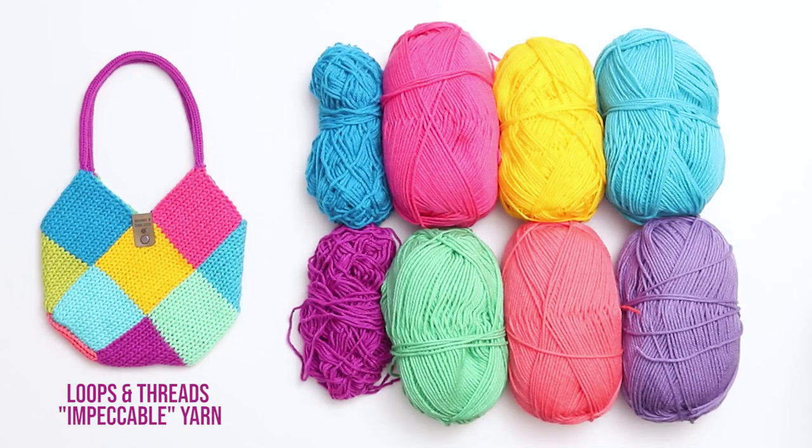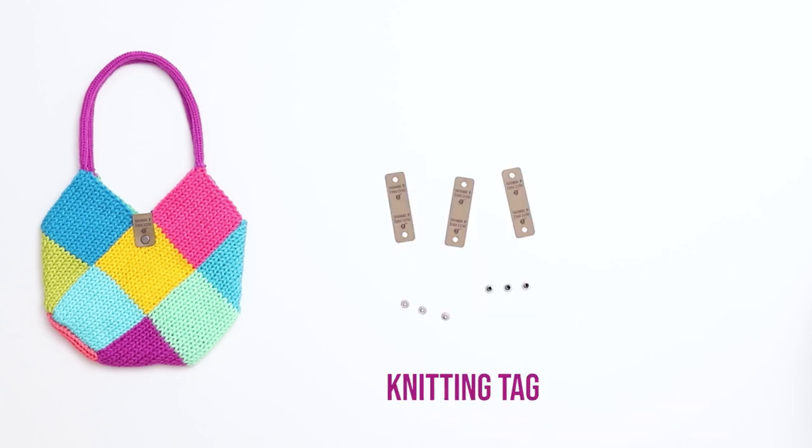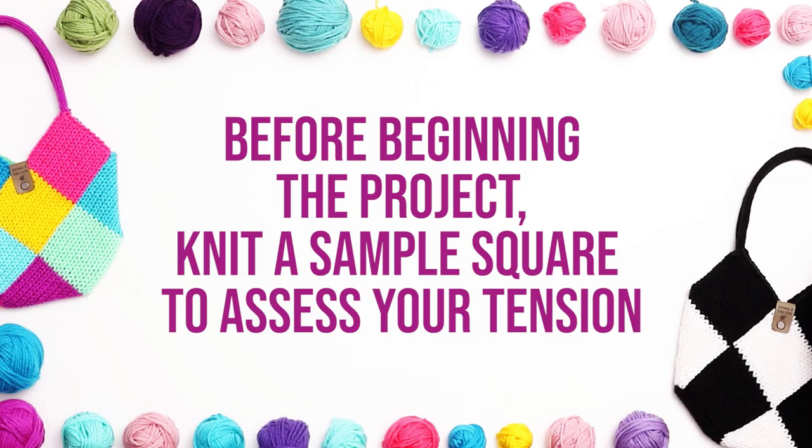I'm using Loops and Threads Impeccable yarn in a variety of colors. You'll also need a crochet hook, a darning needle, scissors, stitch markers, and if you'd like to include one, a knitting tag.